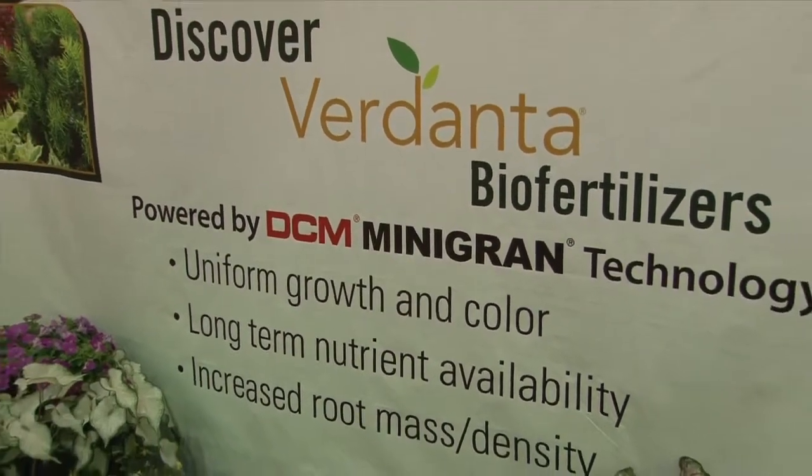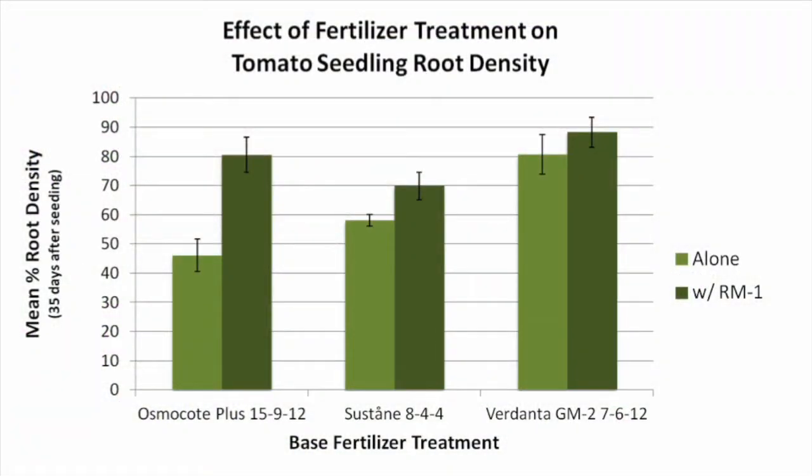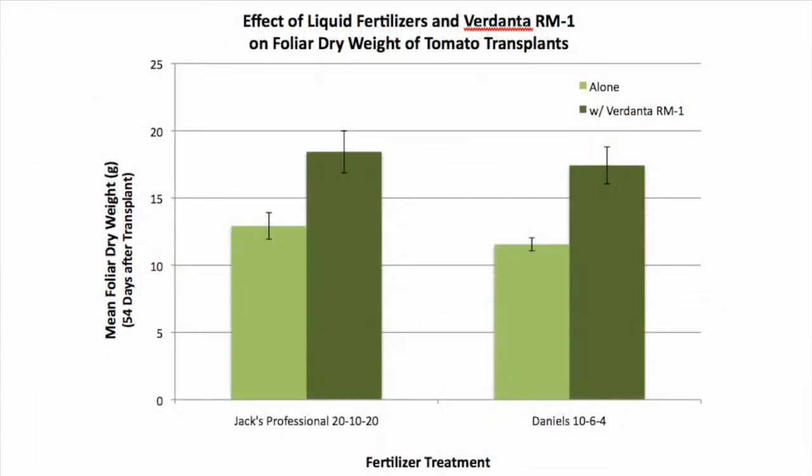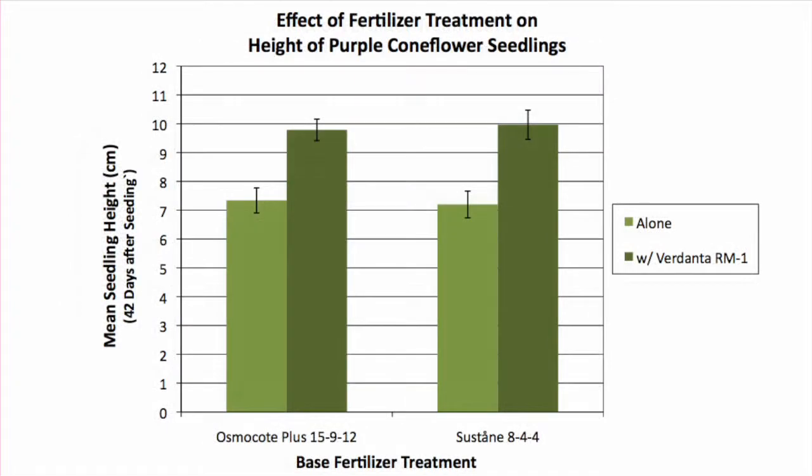Trials have shown that RM1 produces positive results. For example, in a trial with tomato seedlings, root density was increased using RM1. Root density and foliar dry weight of tomato transplants were also increased. In a purple coneflower study, seedling foliar dry weight, height, and root density were increased by RM1.